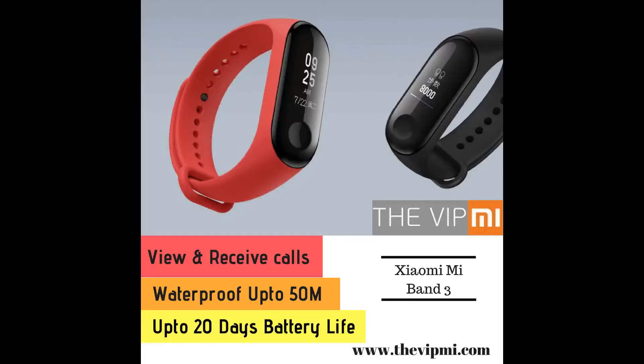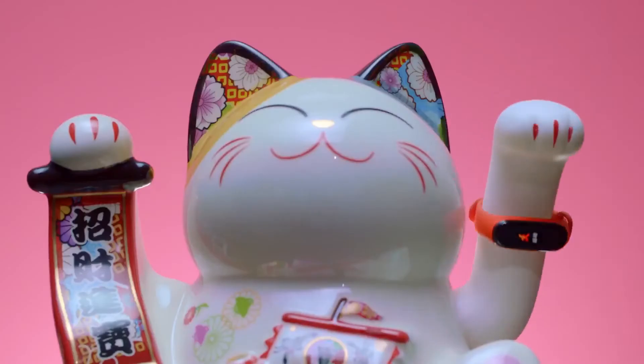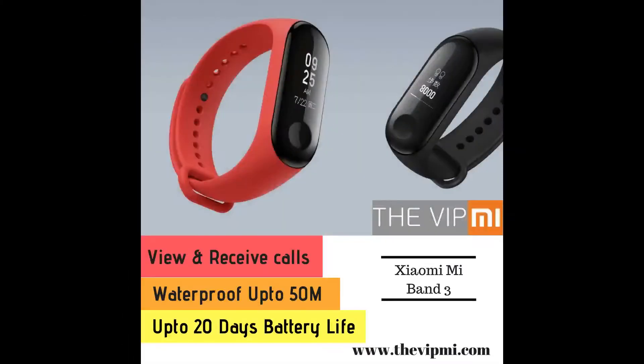The Mi Band 4 will be available in two models regarding NFC. The NFC model has a 135 mAh battery and the non-NFC model has a 125 mAh battery. Xiaomi claims these batteries will give you a backup of almost 15 to 20 days, which is really impressive — and similar to what we got with the Mi Band 3.